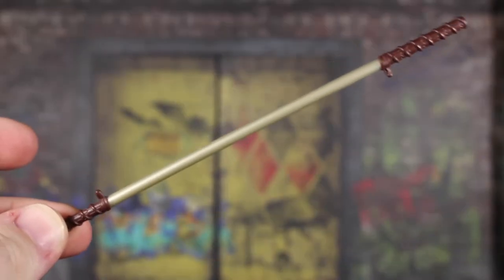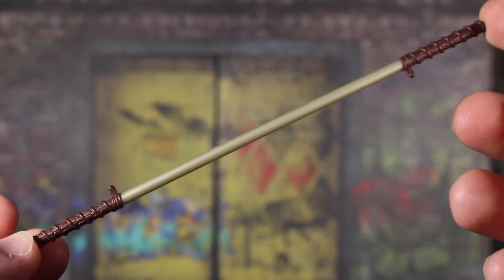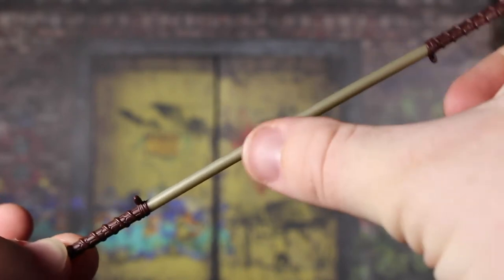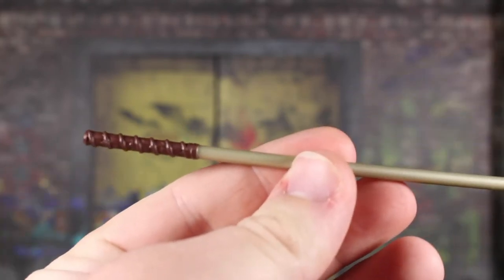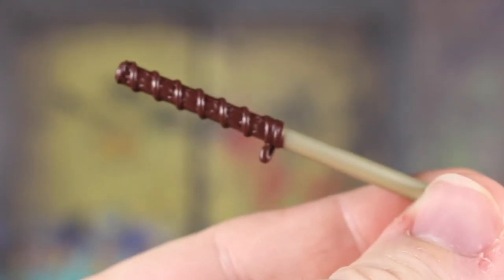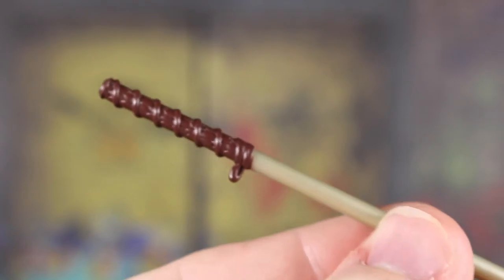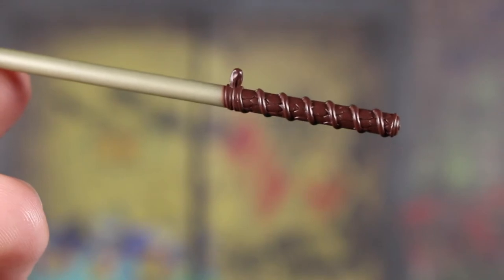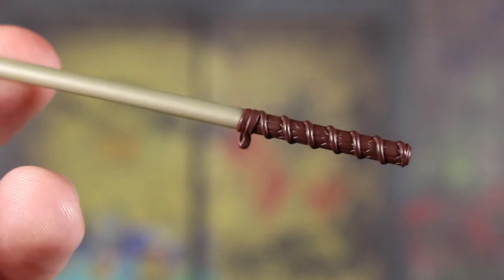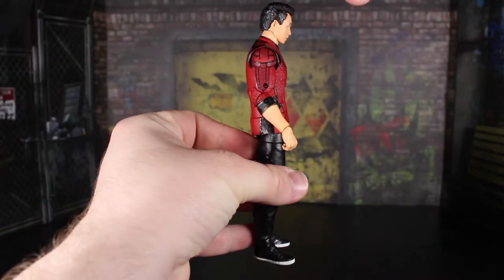Last but not least, we have his staff. I forgot to look up what it's called — I believe there's a toy out that kids can play with that's this staff, I do apologize. It looks good: very basic gray paint on one side, painted black on the other, and the paint is pretty solid. I don't see really any bad paint apps — just basic brown paint overall, so not super special, but there is a little bit of sculpting going on there. Overall still pretty nice.